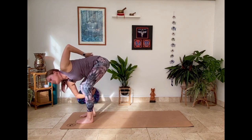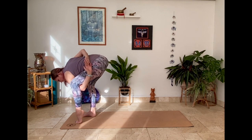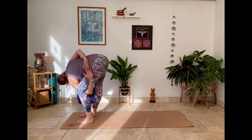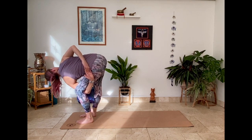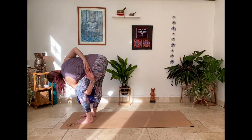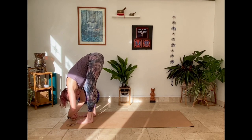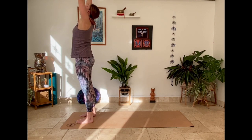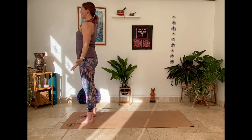Slowly release. Left arm threads through, lifting left heel. Exhale, heel comes down, right leg straight. Slowly release hands, exhale fold. Breathe in, lift up. Exhale hands down to tadasana as you find standing.